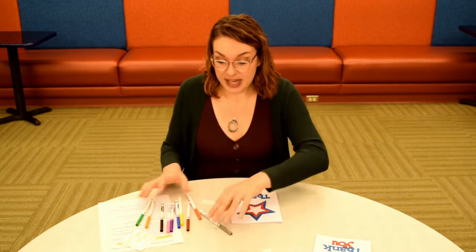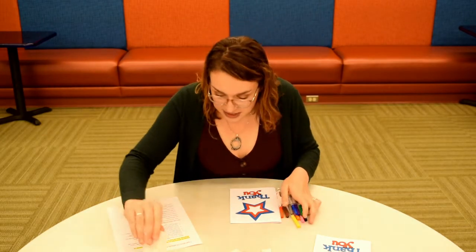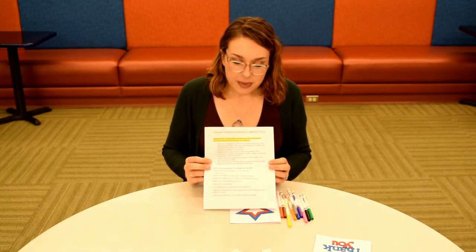In your kit you're also going to get 10 markers that you can use to decorate your card, as well as these guidelines — and this is really important. These guidelines come from the organization called Operation Gratitude, which is where we are going to be donating your cards to. The guidelines tell you what you should and shouldn't put in your card.